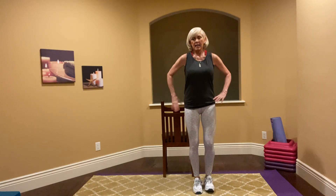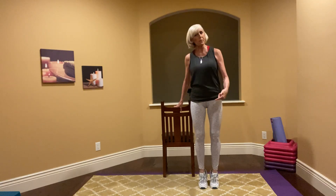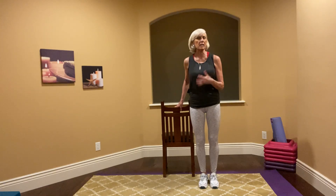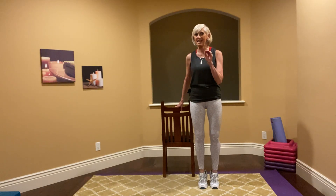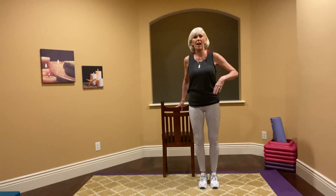Let's start by warming up our calves. Put your feet together and just lift your heels up and down. If you grab onto the countertop or chair, you'll notice that helps you a little bit with stability. Just make sure you can focus on the move. We're going to warm up with our calves and then warm up a little bit with our bum and our quads.